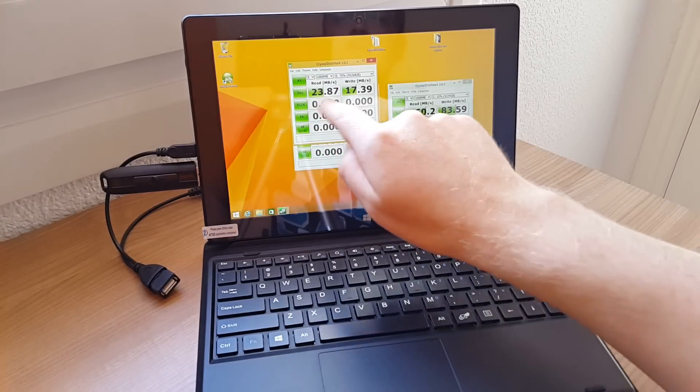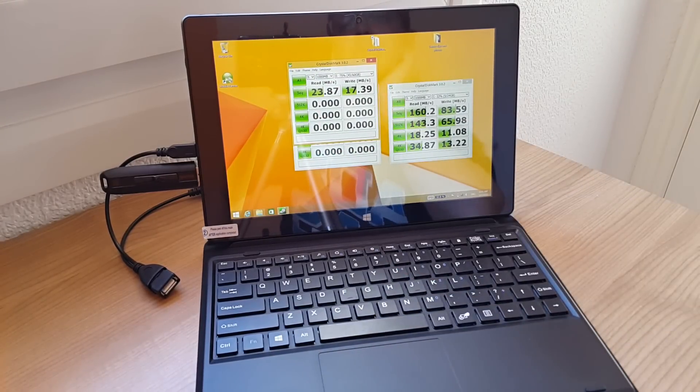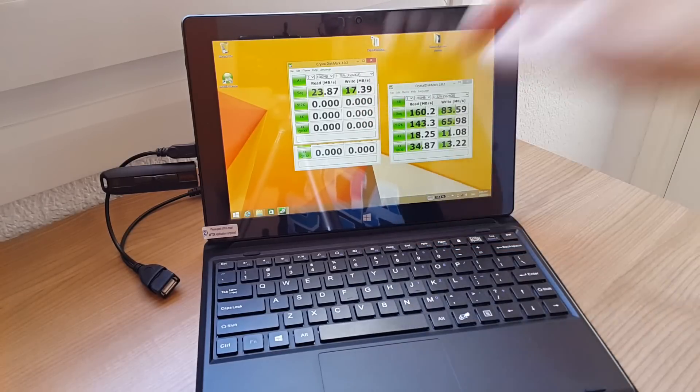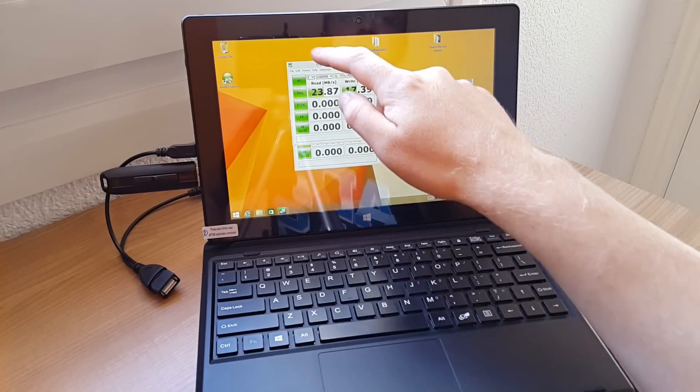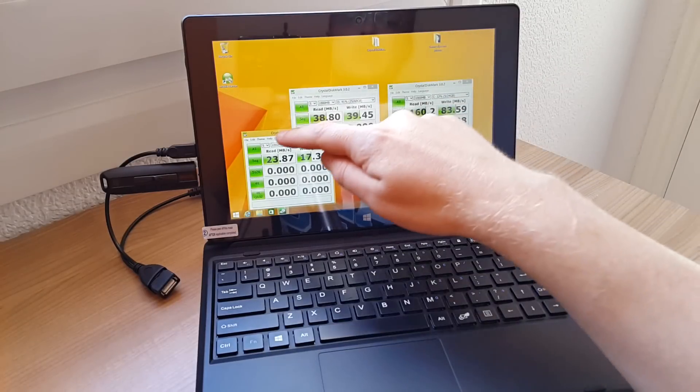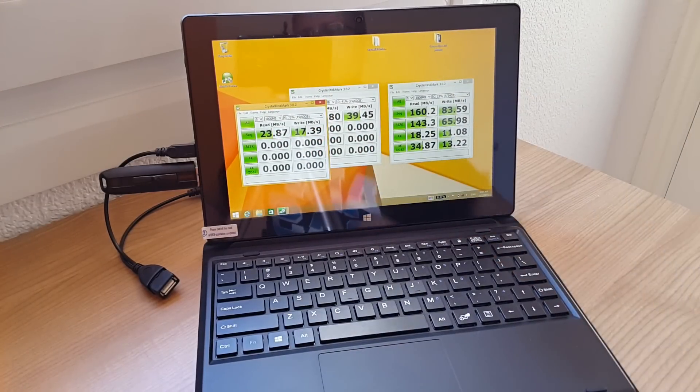The micro SD card can get around 23 to 24MB/s read and write. This is a slower one I'm testing at the moment, so write speeds are only about 17, which is a little bit on the slow side, but still okay. You do have that full size USB 2 port, which is really good.